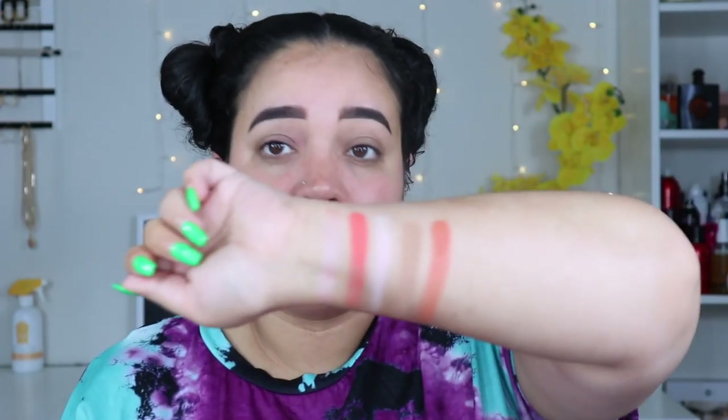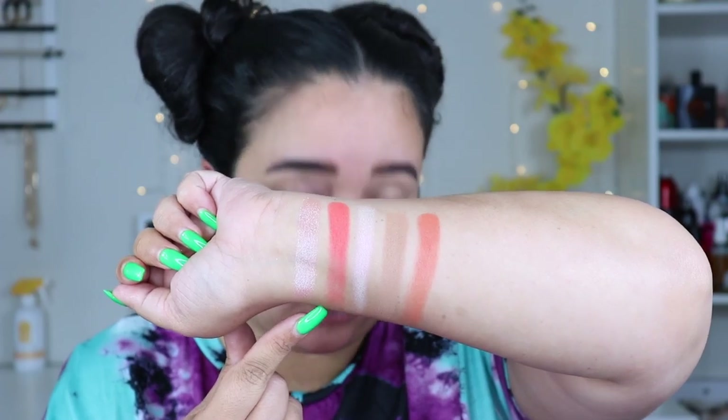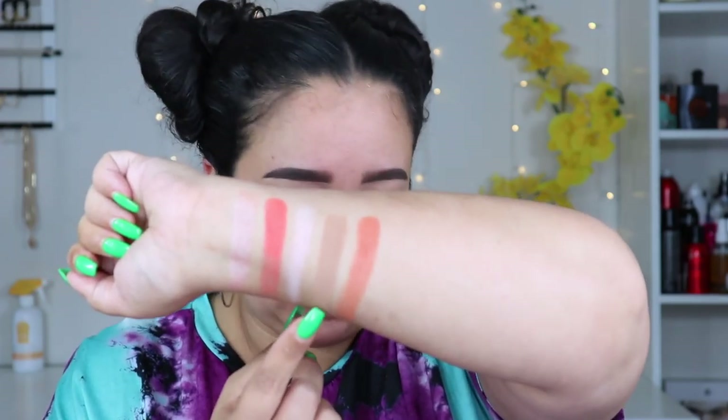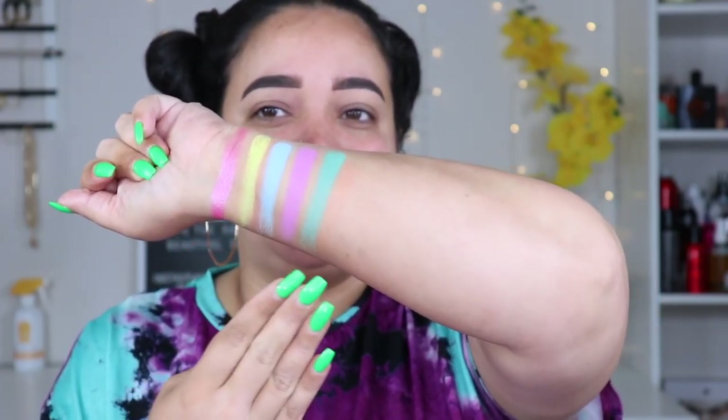The second row: 'God Mom' is a shimmer, 'Crushed' is a corally orange which I love, 'Angel' is a duo-chrome shimmer — one way it's pink, the other it's almost iridescent pink and silver with a little purple. Then 'Latte,' a transitioning color that's not too many shades off from M3 — both warm tone, not sure why both are in there. 'Kenny' I really love. 'God Mom' has slight fallout due to extra glitter.